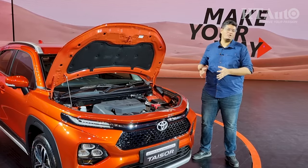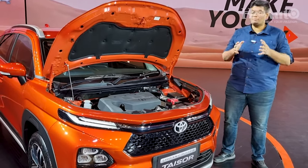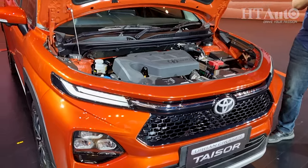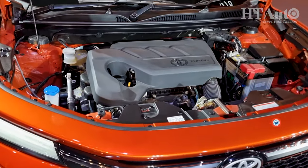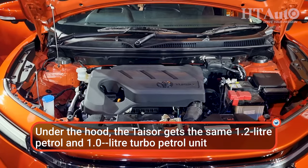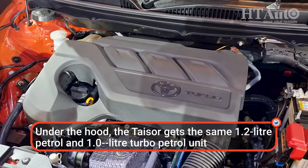You get two engine options on the new Urban Cruiser Taisor. The first is the 1.2-litre naturally aspirated petrol engine that makes about 89 bhp and 130 Nm of peak torque, paired with a 5-speed manual and a 5-speed AMT, along with a CNG option.